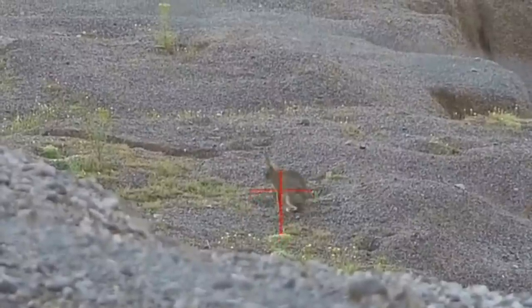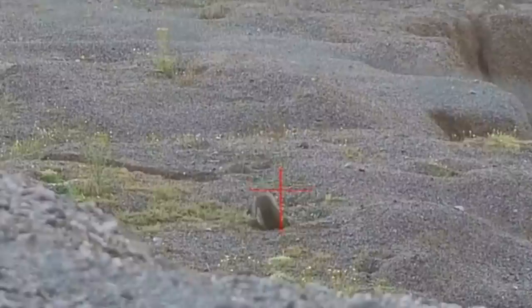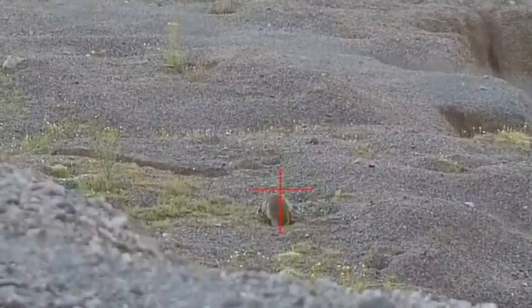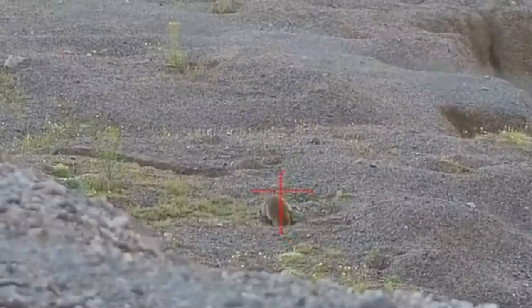This rabbit is a little bit closer, so I'm allowing a little bit of hold under. You can see I hit the sweet spot — I'll reiterate it again: between the eye and ear, slightly towards the top of the head. There's very little movement, very little reaction from this rabbit.